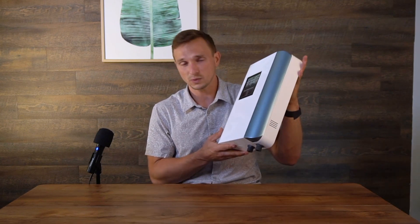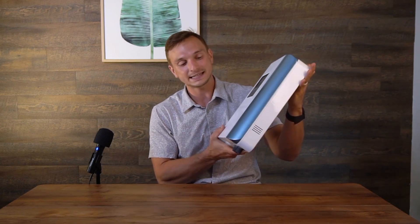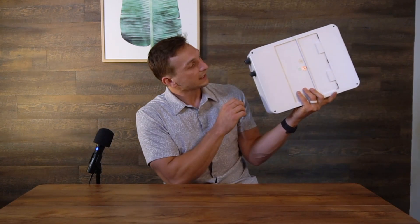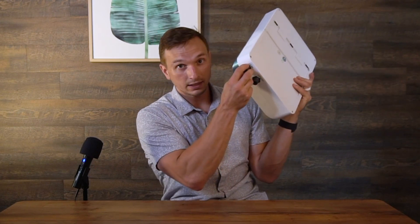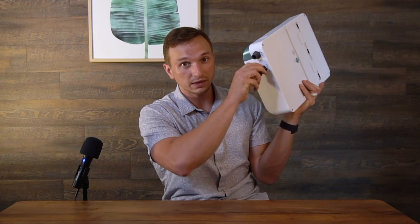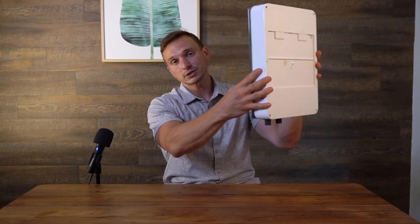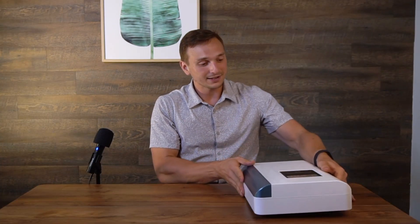The way you hook this up is extremely simple. On the back of your laundry machine, there's a tube that connects to water. You take that tube and connect it into the inlet right here. Then there's another tube that comes with this machine that connects to your laundry machine. Then you connect it to power, mount it on the wall, and that is it — that is all you have to do.